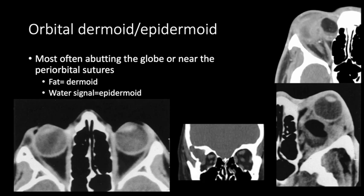Dermoid and epidermoid are congenital lesions that gradually increase in size. If we see fat density, we should think about dermoid — here is a dermoid with fat density in the extraconal space causing mass effect, and here is a retrobulbar dermoid also with fat density. Here we see an epidermoid with fluid signal intensity causing expansion of the bone and extending into the extraconal space, and another small epidermoid on the lateral aspect of the orbit.